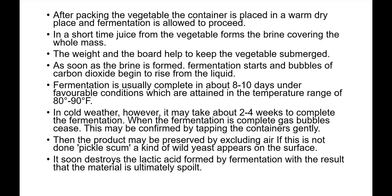As soon as brine is formed, fermentation starts and bubbles of carbon dioxide begin to rise from the liquid. Fermentation is usually completed in around eight to ten days depending on temperature — most commonly at 27 to 32 degrees Celsius. In cold weather it may take four to five weeks, while in summer it proceeds very quickly. When fermentation is over, gas bubble formation ceases, which may be confirmed by tapping the keg gently. The product may now be preserved by excluding air.